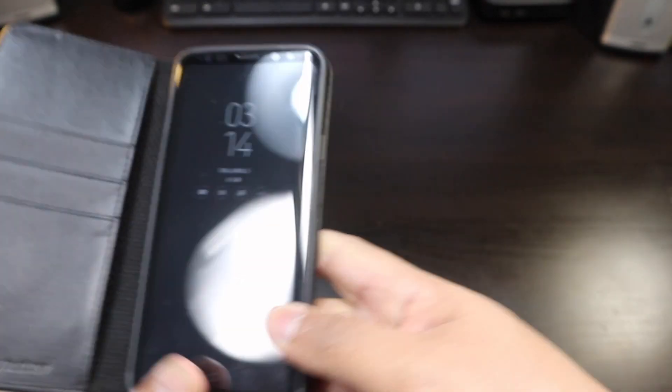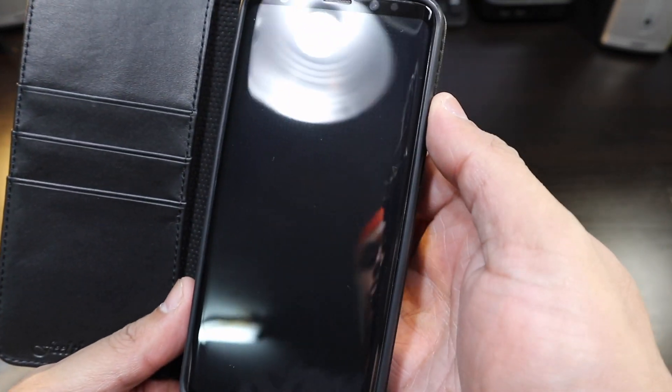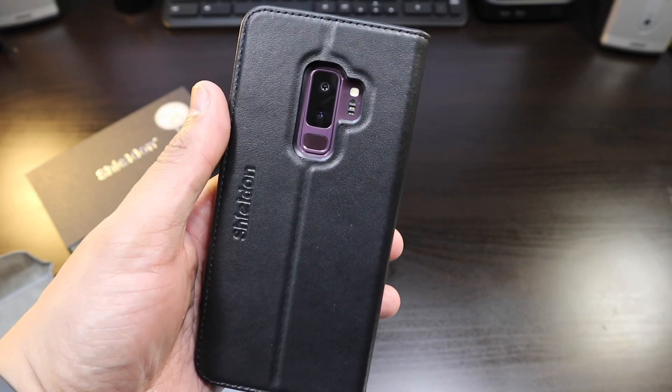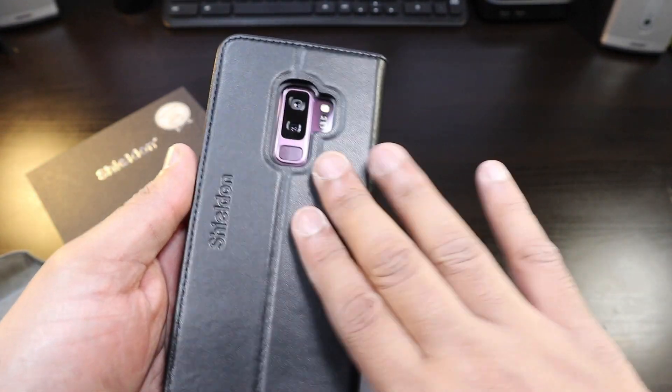You slip in your phone and — bang — look at that. You slide in your phone and you can very easily get to the fingerprint scanner. This looks really well done.